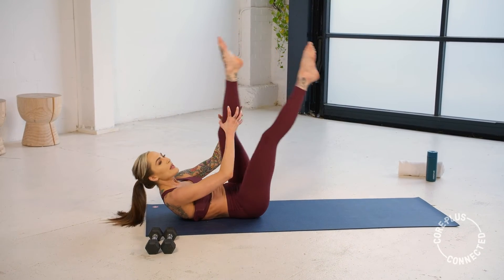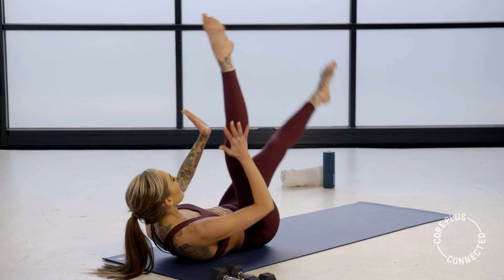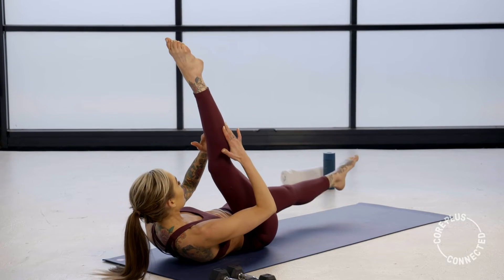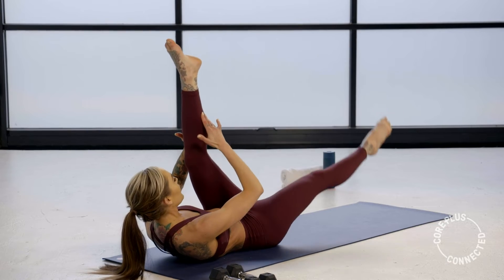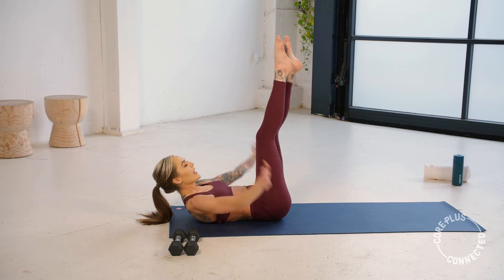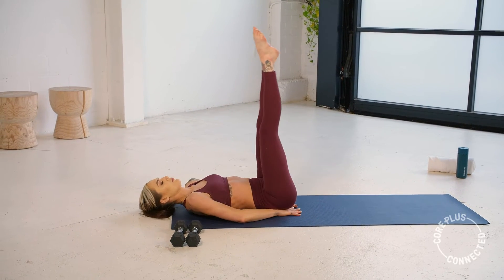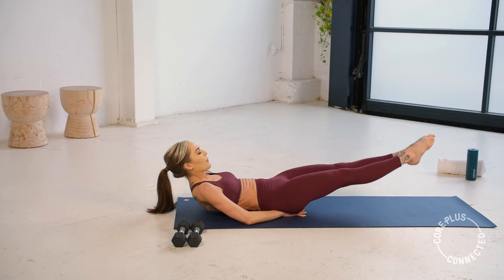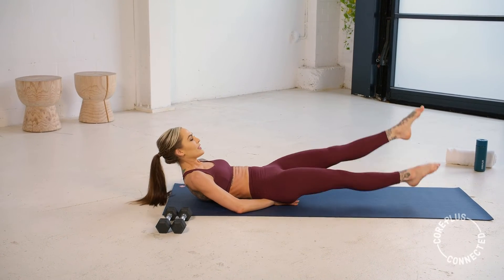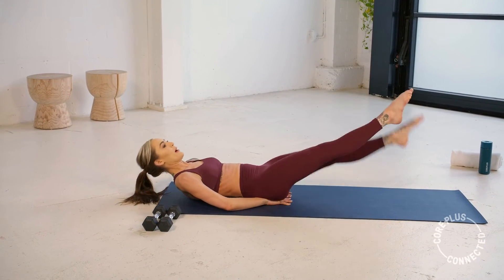I want you to focus on not gripping these legs — it's a gentle touch, avoid yanking on the knee. We have our flutter kicks coming up in five, four, three, two, one. Those hands come underneath our tailbone for support. Now slow and controlled — lower those legs down, keep that upper body lifted. Flutter those legs just like our swimmers — now we're doing it to the front. Kick, kick, kick, draw that core down.